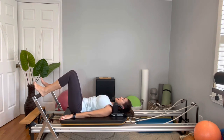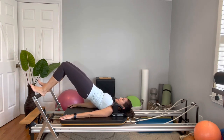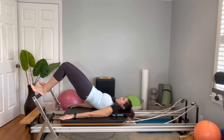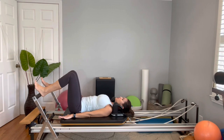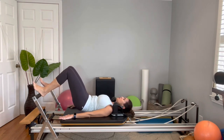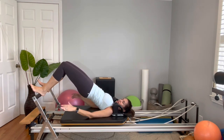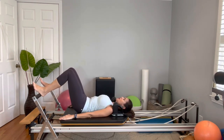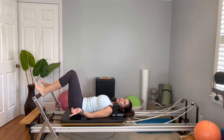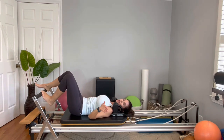Two more times — exhale, come all the way up. When you come to the shoulder bridge, make sure your ribs are not popping up — your ribs are connected down, which means your abs are engaged and you maintain neutral spine. Roll the spine all the way down. I have three spring tensions on, but if you need to lower the spring tension, do whatever is better for you.